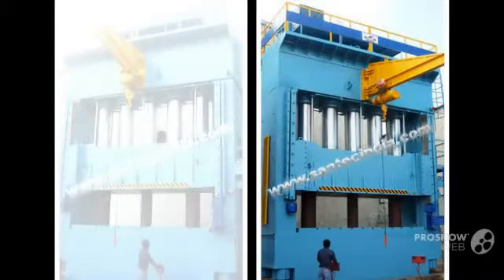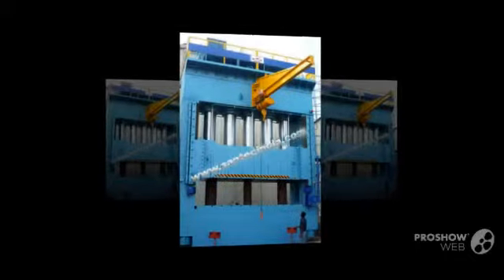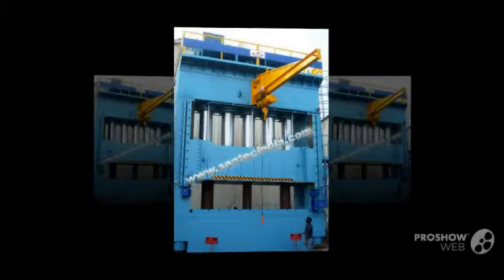Today, Santec holds a consolidated leadership in the field of SMC-DMC-F4B melamine molding presses.